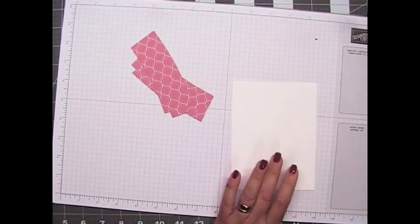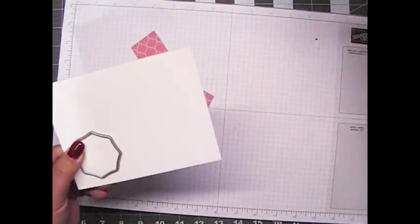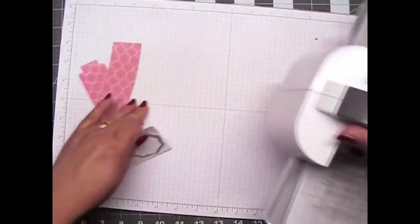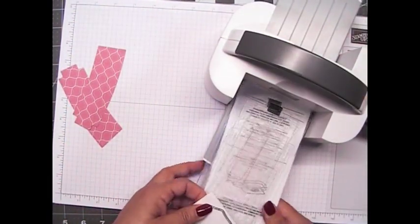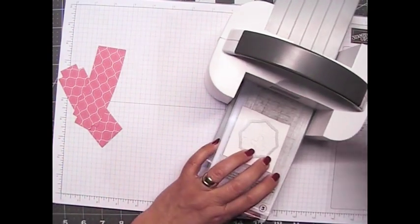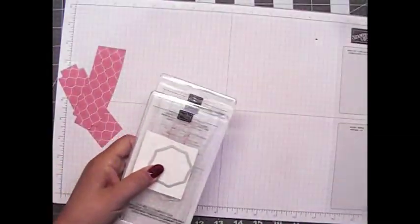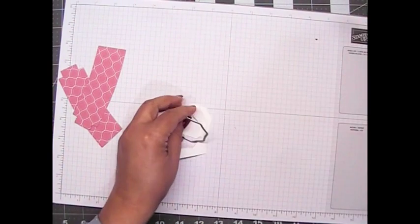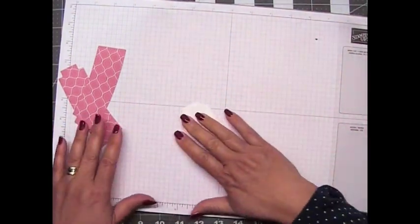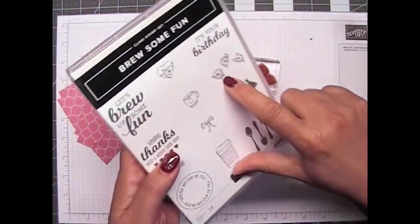I'm going to also die cut this one here. Let me cut out a little piece so I can take it through my mini die cutting machine, and we will die cut this. I thought I'd use a different label on the front that I could use the stamp set on. The stamp I'm going to use has some roses on it — from the Brew Some Fun stamp set, these little roses right here.